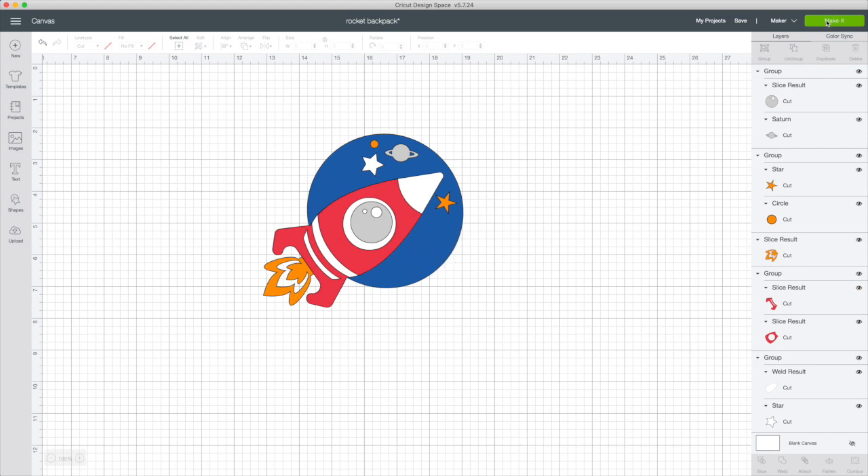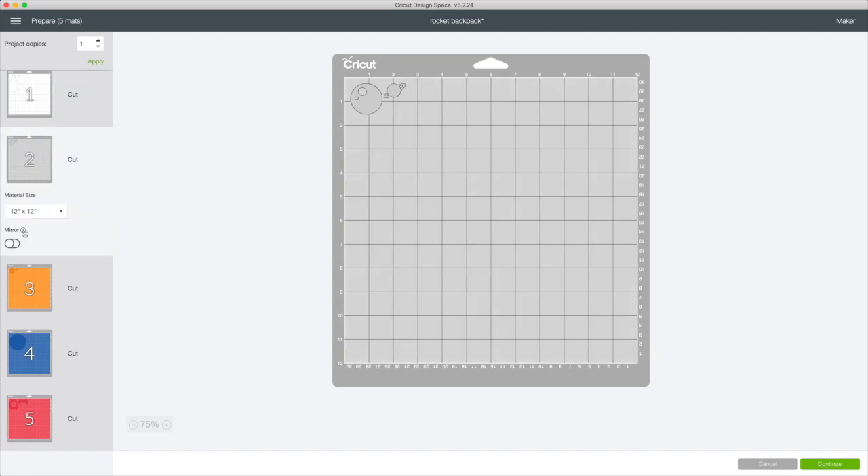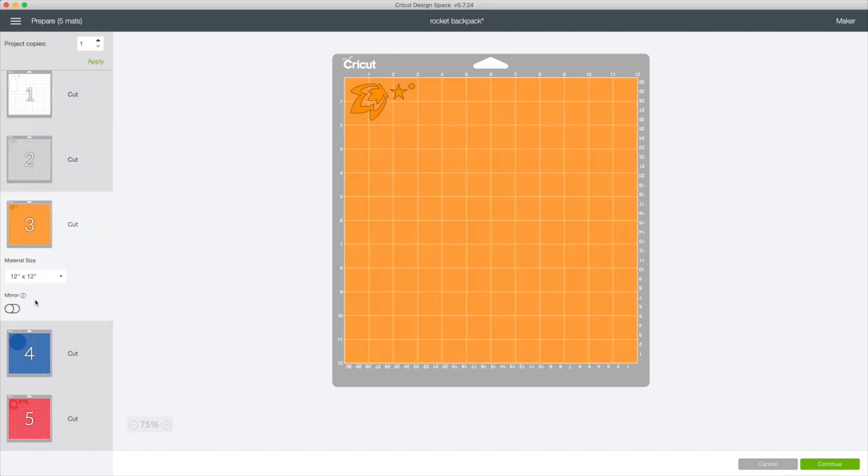Click on Make It. As you can see, there are going to be 5 cats. Since I'm using Iron-On, it is crucial to activate the mirror button for each cat.